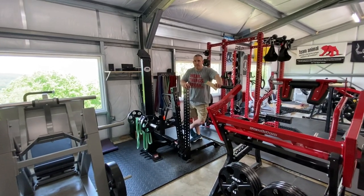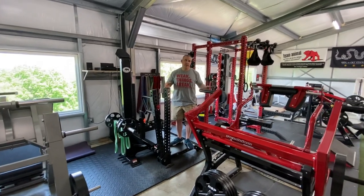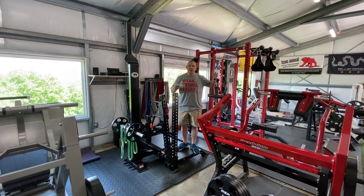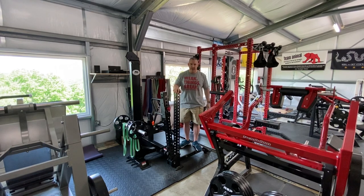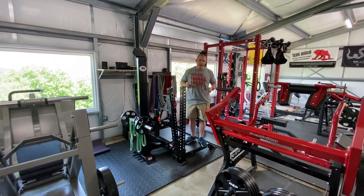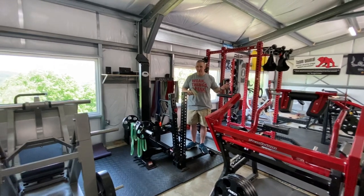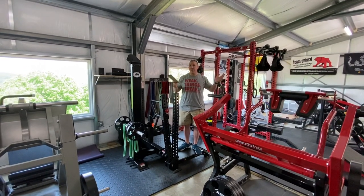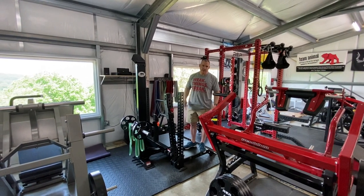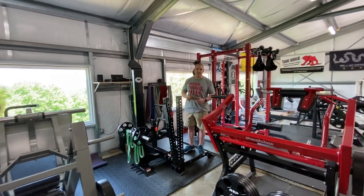Thanks Kurt. When Kurt decided to build this gym, one of the things I wanted to do was give him a few things that weren't on his priority list — maybe more luxury related — but I felt they complemented his gym and rounded everything out. Now the Animal Training Compound is a place where anyone with any training needs, whether it be bodybuilding, powerlifting, strongman, agility training, cardio — we got it all. One of those pieces of equipment I thought was a neat addition was the Rhino Belt Squat.